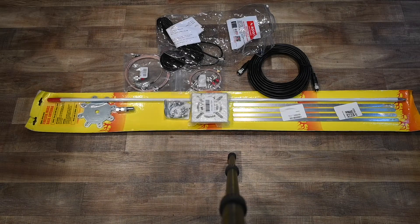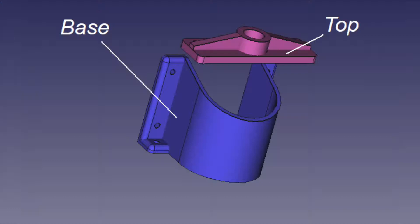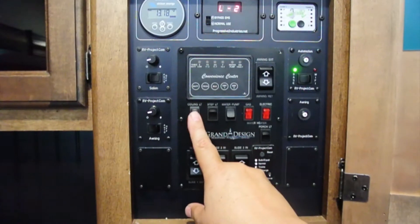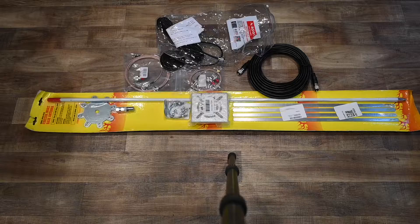This is video number two of my MURS radio system that I'm using for my RV. In this episode we're going to use external antennas just to see how much range we can get. Obviously you would not use these antennas all of the time in an RV situation.